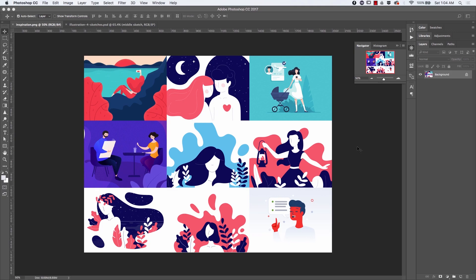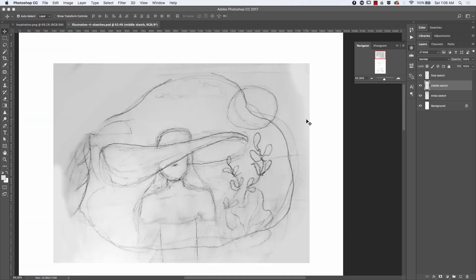Hey, what is up guys, my name is Cosmin and I have a new video today. Even though I have a cold I'm still going to record something. I was planning on doing a small illustration — the previous screen was the inspiration I gathered from Dribbble, and that got me in the mood of trying something similar.